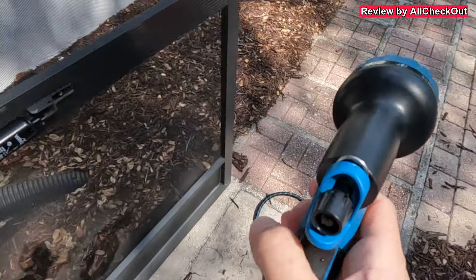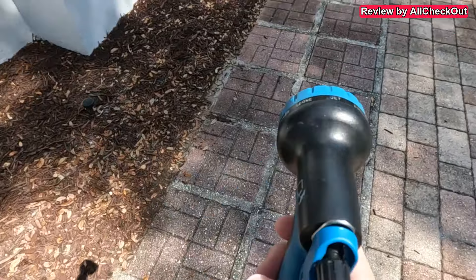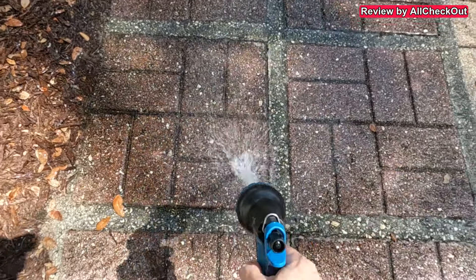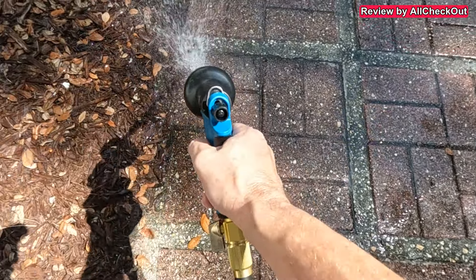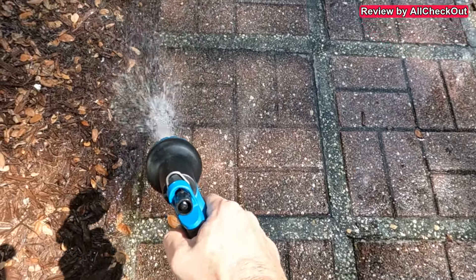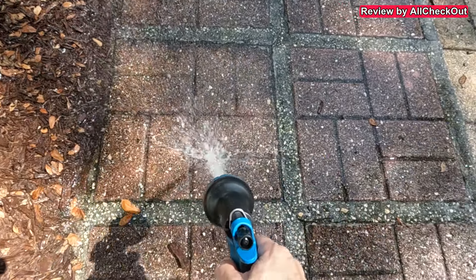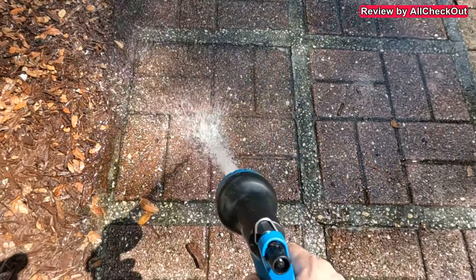Here's my garden hose on the jet setting, as concentrated as possible. Let's try cleaning the pavers on the left side. There is a little bit of improvement but definitely not much — definitely not comparable to a corded pressure washer. Let's see what the battery powered pressure washer can do.